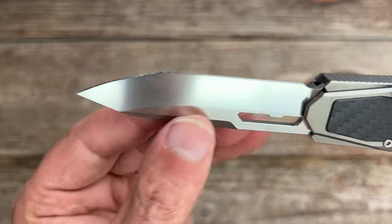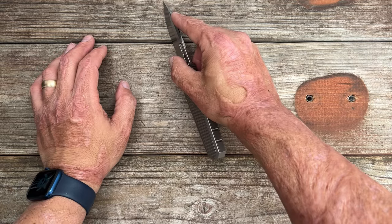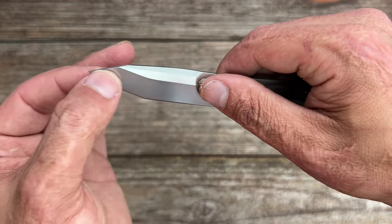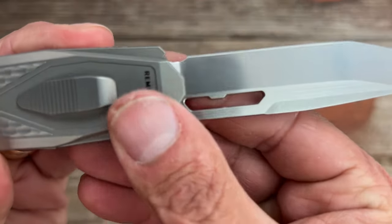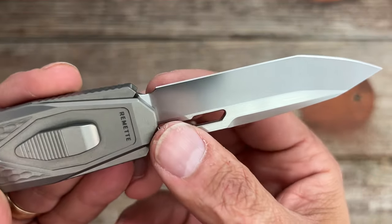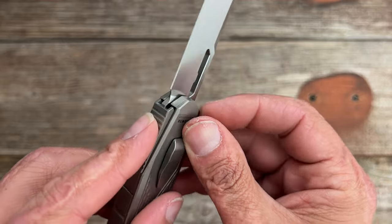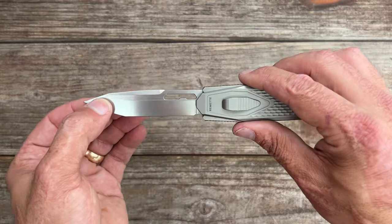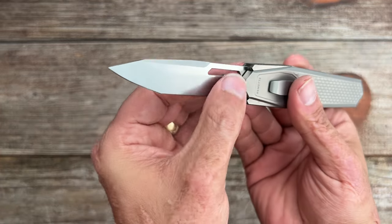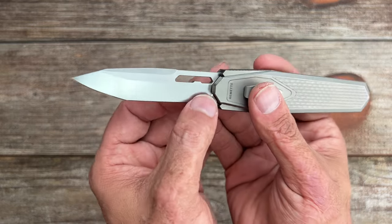Being a tanto, you have a secondary point where the two grinds meet — useful for getting into packages without going too deep. There's a slight bit of belly in the tanto area so I'd consider this a Japanese tanto. There's a sharpening choil that gives you a good bit of sharpening length before it starts to widen back up, and the plunge line is set way back. The flat grind comes down to about 17 thousandths at the thinnest portion in the straight area.